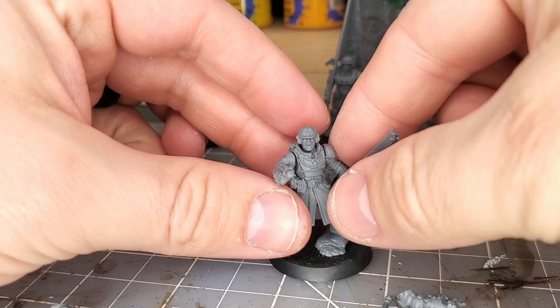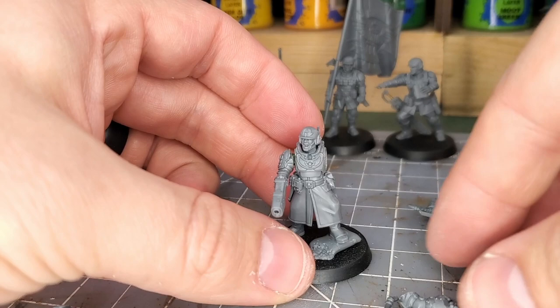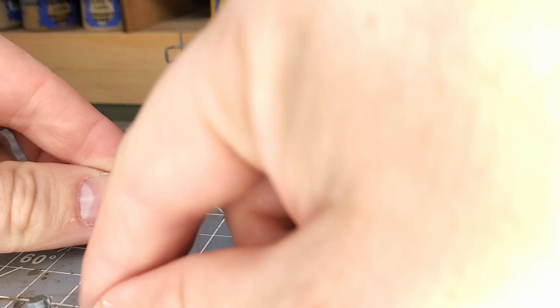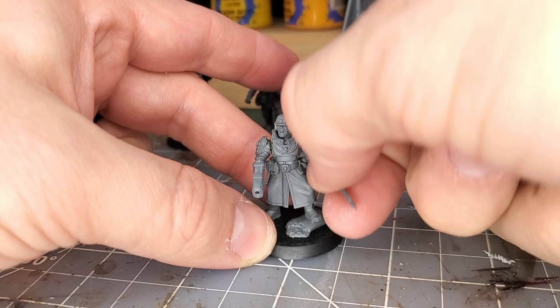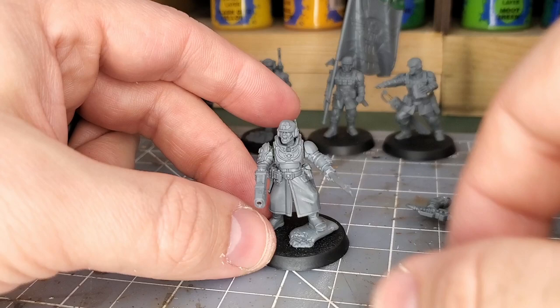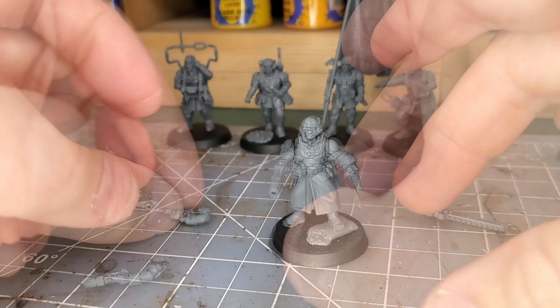Now that all the super glue and green stuff has dried, we have a finished Cadian commander that is fully magnetized! We can swap out the bits — power fist, chainsword, plasma pistol, power sword — all the different weapon options. By the careful placement of the magnets, the meeting of the armor and the fabric is very neat and clean, everything lines up well, and the model is fully poseable.